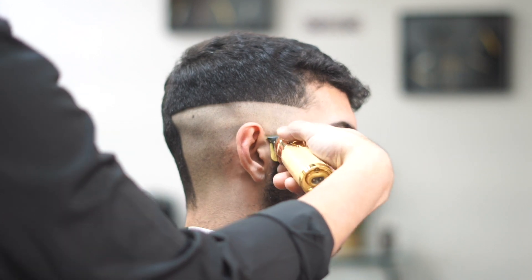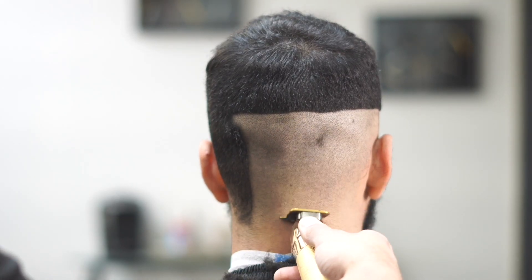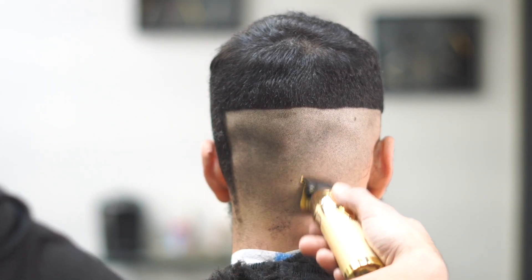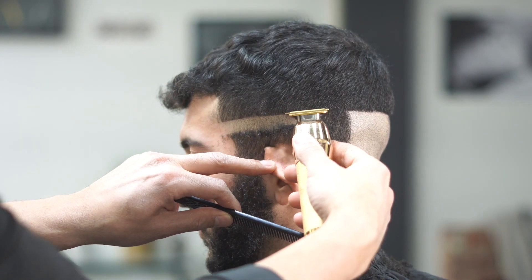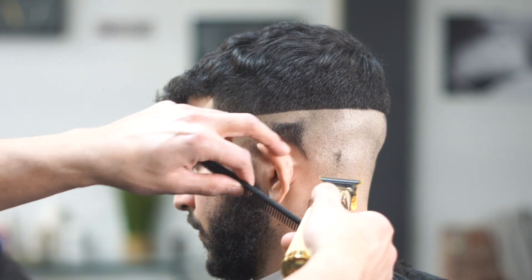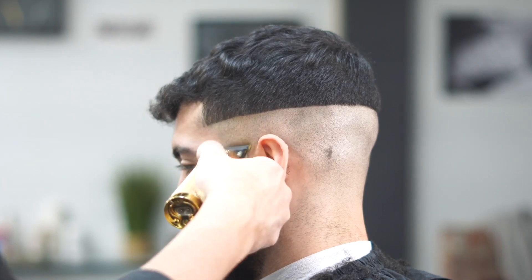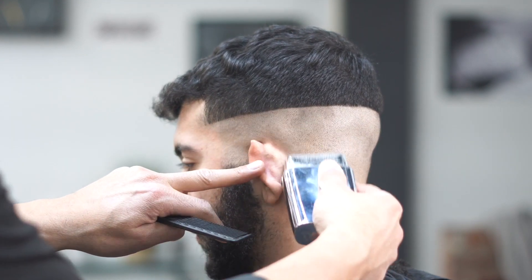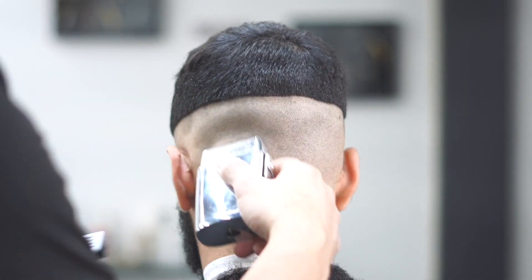What we're doing here is basically skinning out the hair. We're using an outliner — a BaByliss outliner for those of you who want to know. I've been sticking to this outliner for a long time, tried all the new stuff on the market, but this is the one I like most. We're skinning it all the way out, then we'll use our shaver to get that skin even closer, because when you use a shaver it really makes the fade pop. You want that haircut to be as skin as possible so when you do the blend it really pops out and shows that blend.